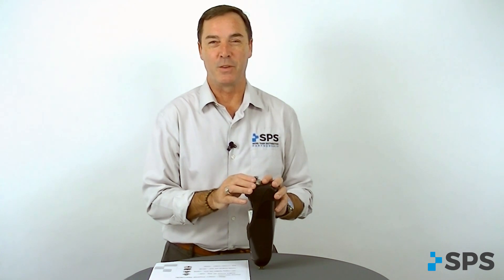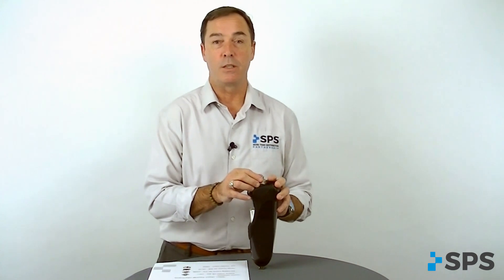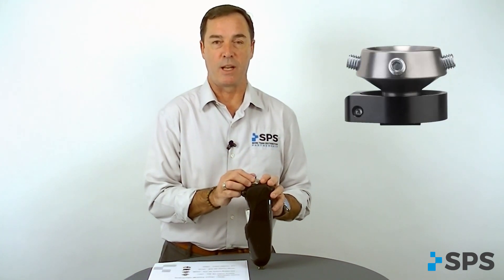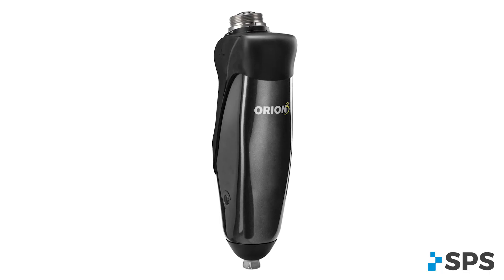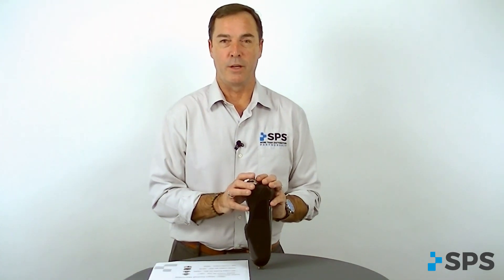There are four proximal adapters with the Orion III. Those are: slide and rotating male pyramid, slide only male pyramid, female receiver which also allows for slide and rotation, and a threaded adapter that you can use for your highest articulation patients. Make sure you order the correct one when ordering the knee.